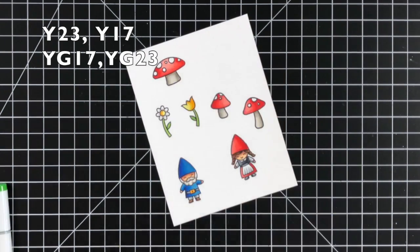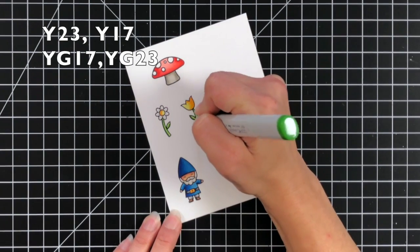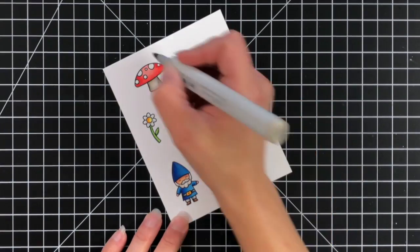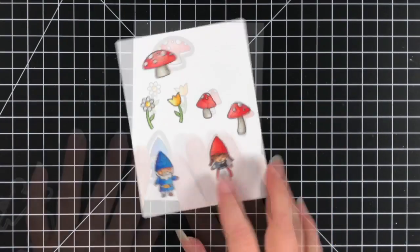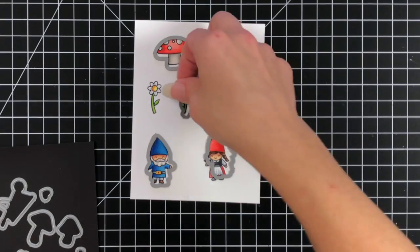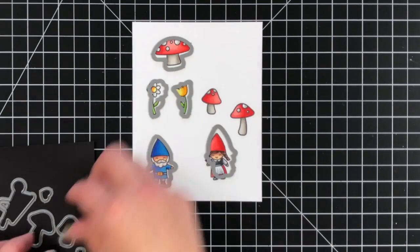Once I have everything colored I'm going to take the coordinating die, line it up over the images, hold it down with some post-it tape, and run it through my die cut machine. You could definitely fussy cut these as well if you prefer. I really do like how the dies cut out the image and the clean edge that coordinating dies give.